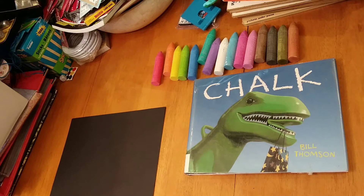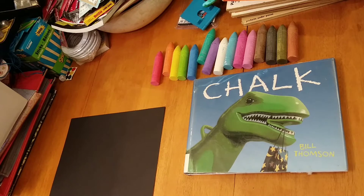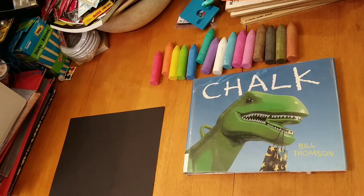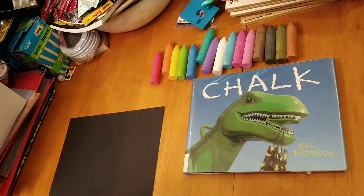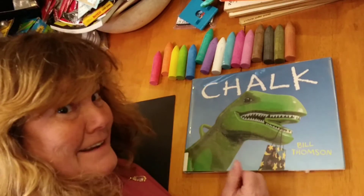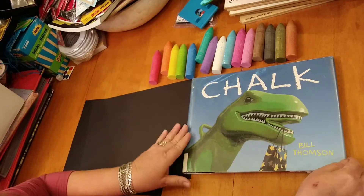Hi, Mrs. Crafts friends. It's Step by Step. It's a rainy, yucky day and we cannot go outside and play. So I thought I'd share one of my books with you today. The story is called Chalk. It's a story by Bill Thompson and it's one of my favorite books because, believe it or not, there are no words in it. What kind of book doesn't have words? We'll find out. Chalk by Bill Thompson.